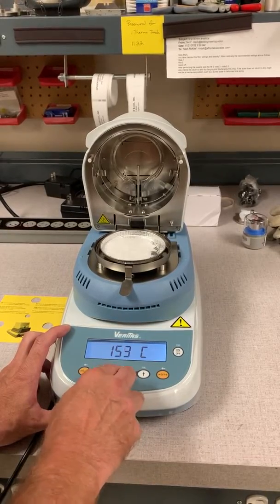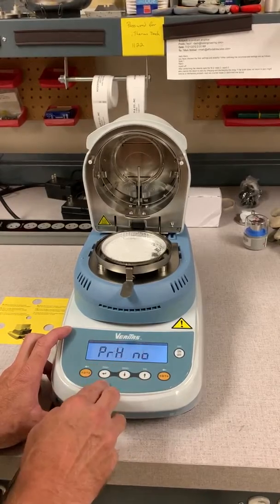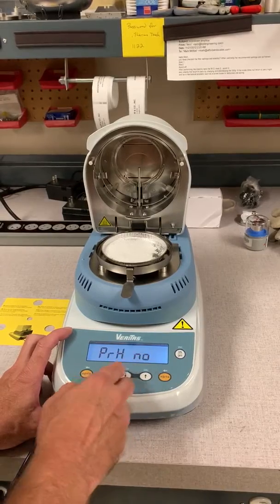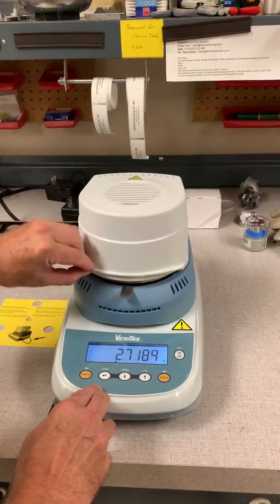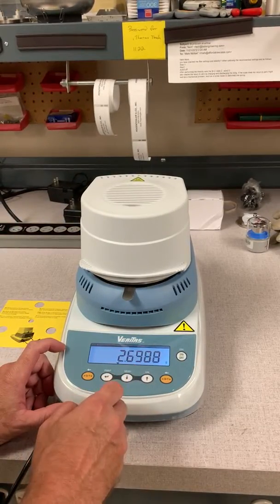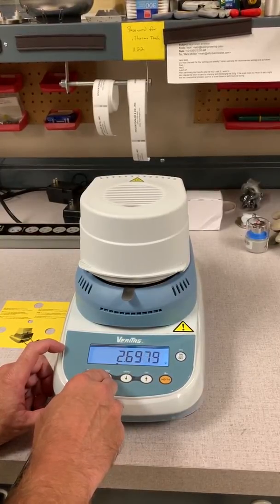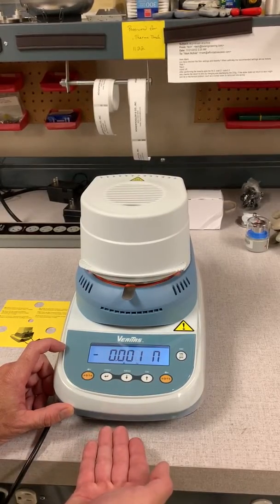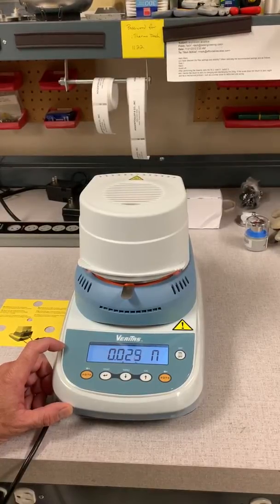This is for preheat. We're not going to preheat today's sample, so we're going to answer no. The test is ready — close the door, and once it stabilizes, press the print key to start your test. The chamber is heating up and away she goes.